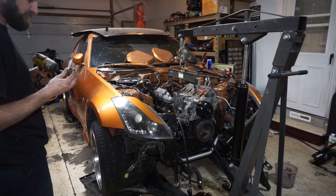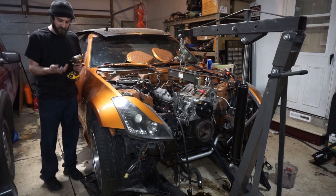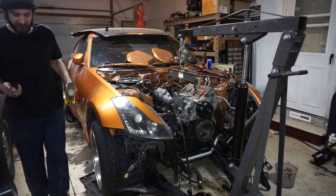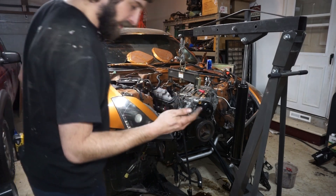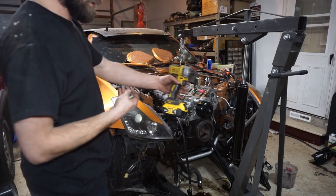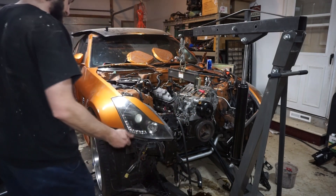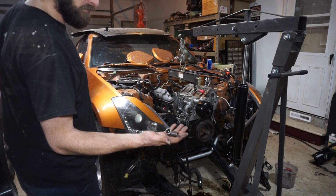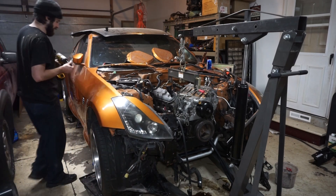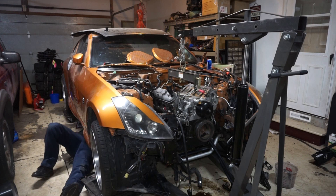I'm gonna go underneath there, zip those off, drop the back of the transmission, and then we'll pull the thing out. So this is a 15 and a 14 - I don't know why they do this. Can you guys explain to me why, on a transmission crossmember, they use two different size bolts? They're the same thread but different size heads. I just don't get it.